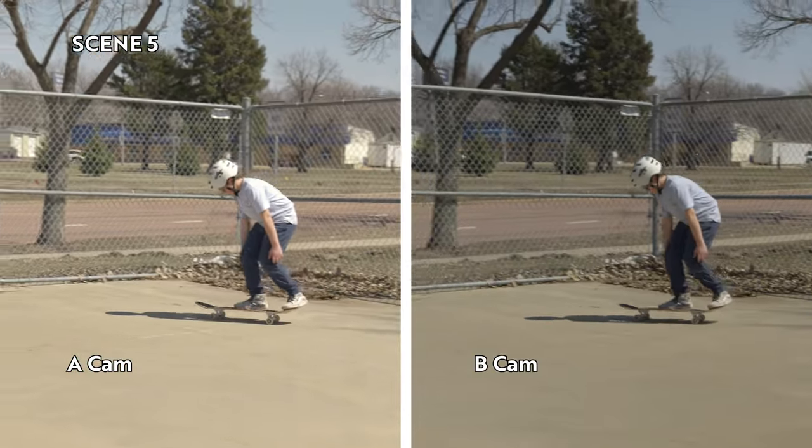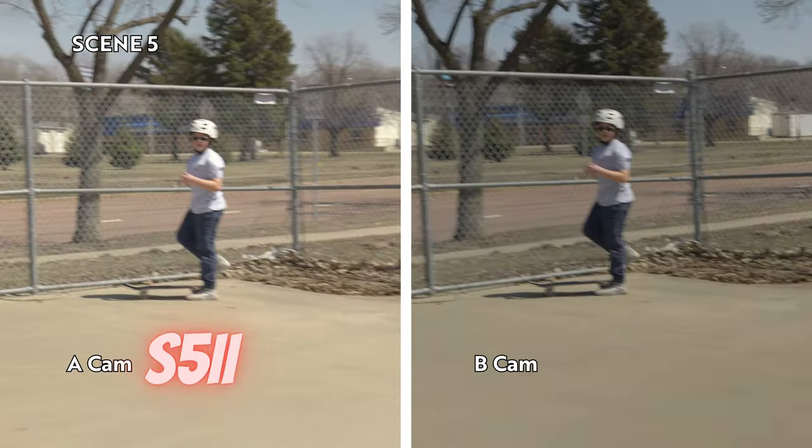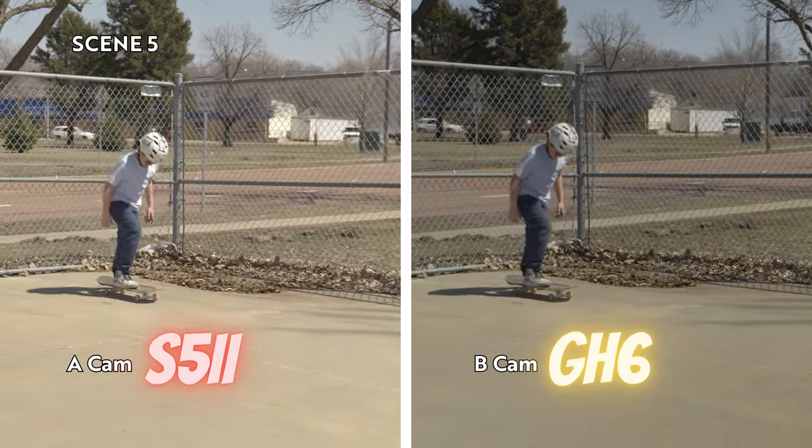Moving on to scene five — my son is in the skate park doing some kick flips. In scene five, the A-cam is the S52 and the B-cam is the GH6.